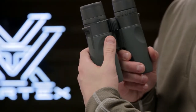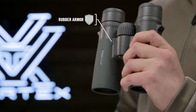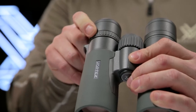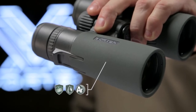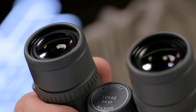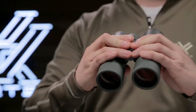Strategically placed indents in the rugged armor ensure a comfortable, solid grip in any condition. A locking right-eyed diopter adjusts for focal differences between your eyes, and argon purging provides a lifetime of waterproof, fog-proof performance. The Razor HD combines advanced optical technology and premium components into the ultimate lightweight and ergonomic package.